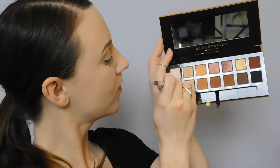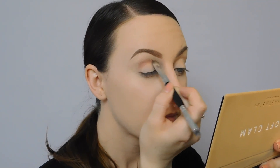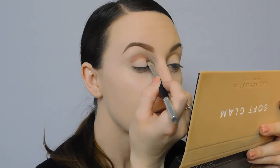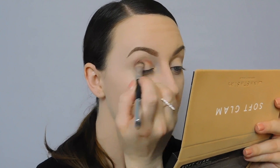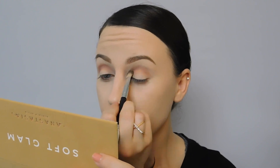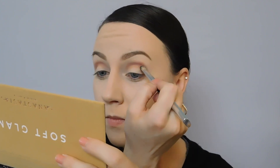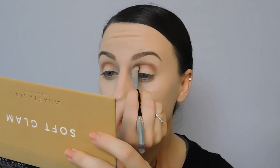Today we're going to be using our Anastasia Beverly Hills Soft Glam Palette. First, going into the shade dusty rose with a flat shader brush and applying that into the crease. With this shade we're going to keep the shape nice and round, focusing the brush on the outer part of the eyelid and blending it into the crease.